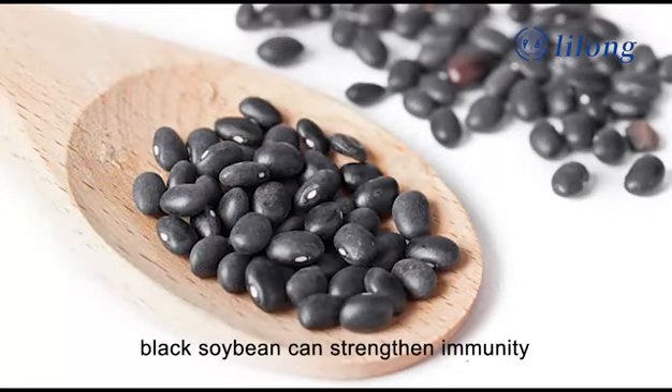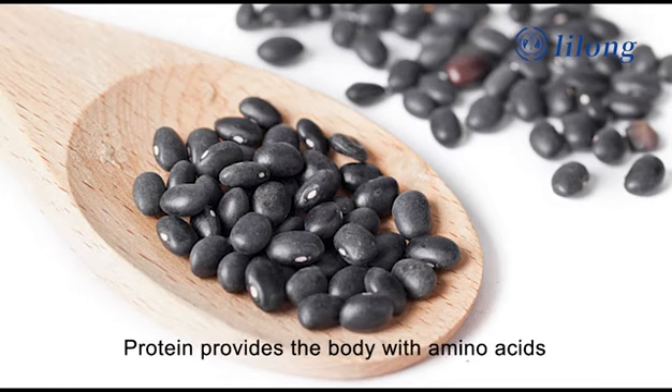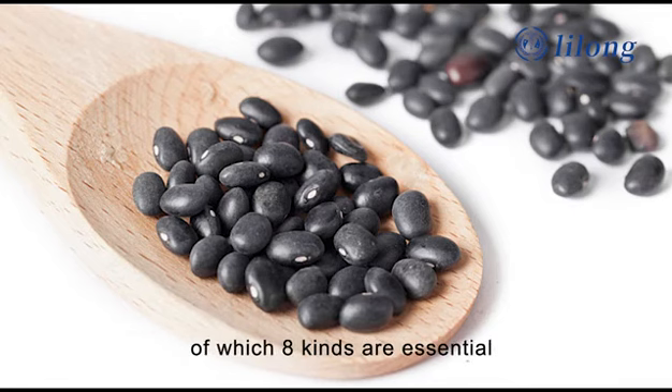Black soybean can strengthen immunity, since its protein content is twice as high as that of meat, 3 times that of eggs, and 12 times that of milk. Protein provides the body with amino acids, which are the building blocks for muscle growth. Black soybean contains 18 kinds of amino acids, of which 8 kinds are essential.